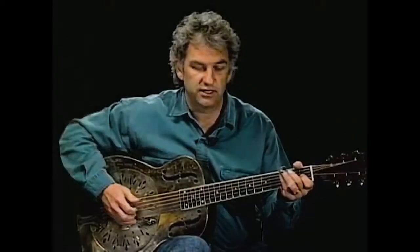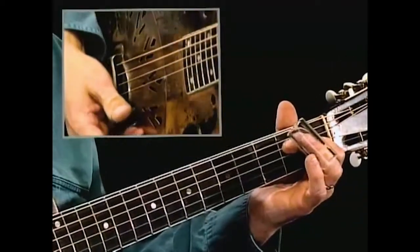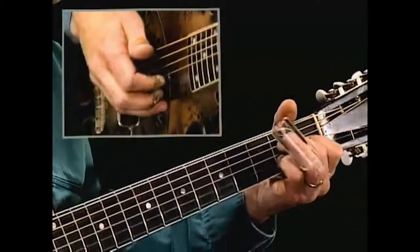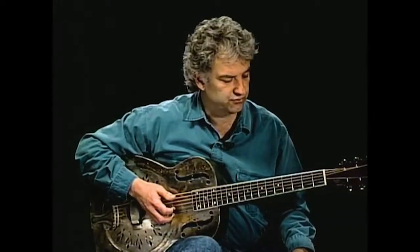This idea of walking and anticipating — walking into your four chord and likewise anticipating your five chord — is something we can do and get a good effect from. Let me play you a little something, just another 12-bar non-related tune, to use that as an example.